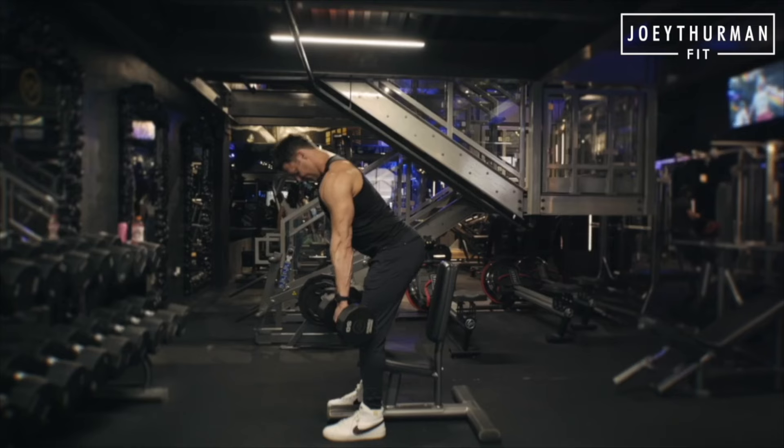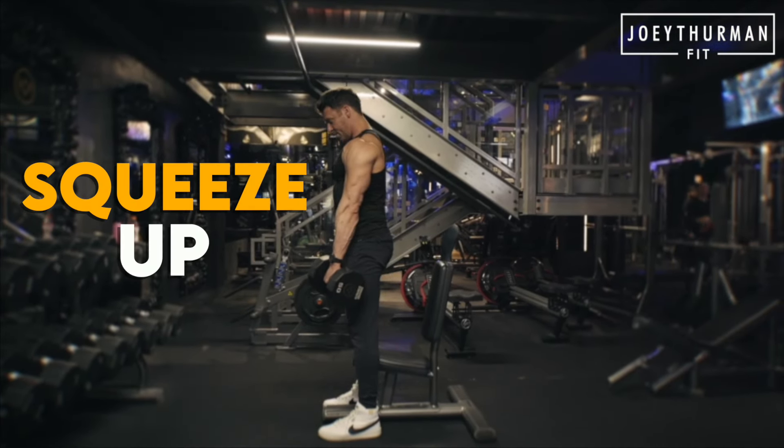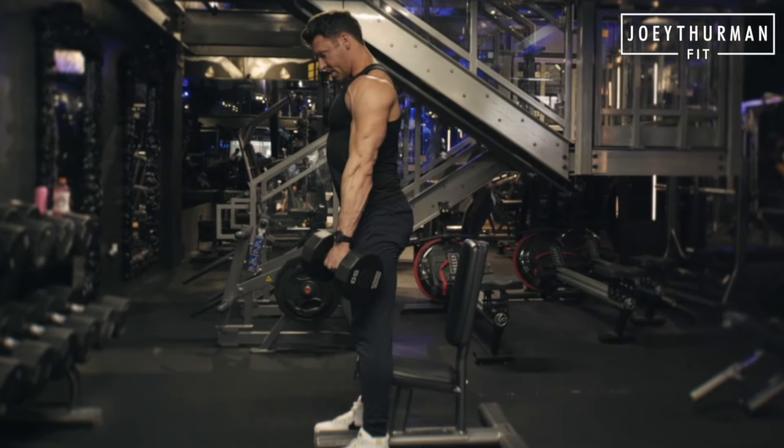I like tucking my chin, push the hips back. Once I touch, this is my end range here. Squeeze up, control down, pause at the bottom. We have that lengthening here, and we've got that contraction as we're coming up.